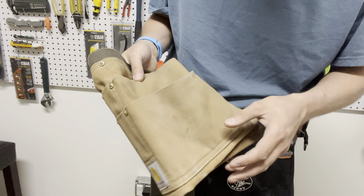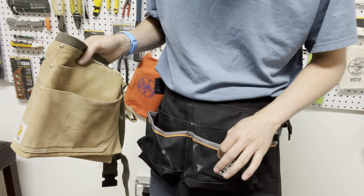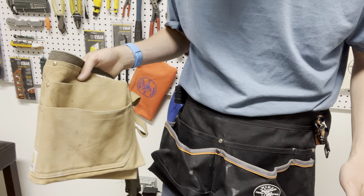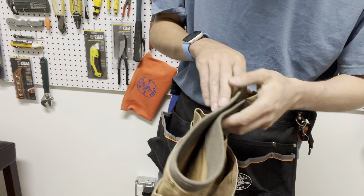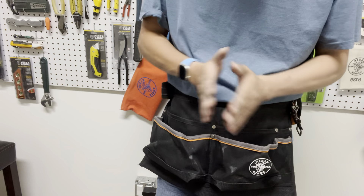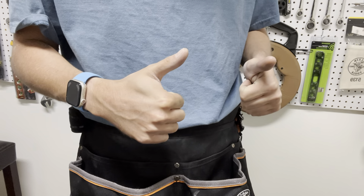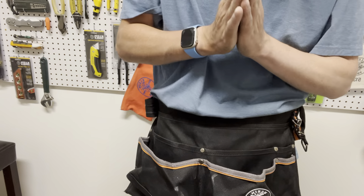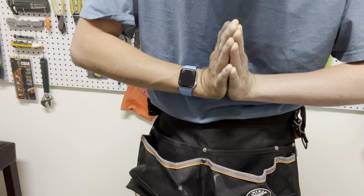I wouldn't take a knife to this for a durability test right now because I'm giving the Carhartt to my co-worker, and I just bought this Klein Tools one and I'm using it. If I had a couple of these, I'd totally do a hardcore review, but we're not at that stage yet on this YouTube channel to destroy things for free. Anyway, those are my thoughts and comparisons. Hopefully this video helped you out — if you enjoyed, drop a like and hit subscribe if you haven't already. It would help out the channel and I'd love to see you guys back. Thank you so much for watching — I'll see you in the next one, and God bless. Peace.